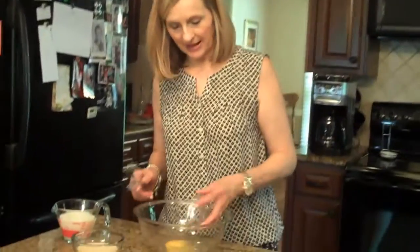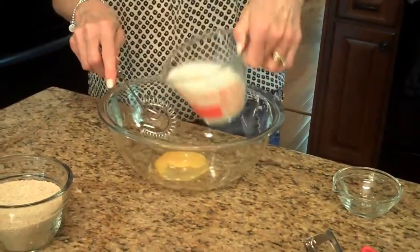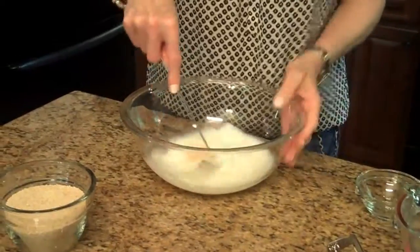To start the muffins, I'm going to take my egg and put it in a big bowl along with my milk, and I'm going to beat these together.